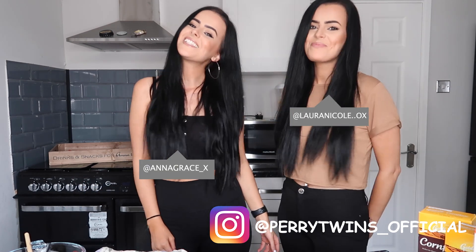Hey guys! Welcome back to our channel. I'm Anna, and I'm Laura, and together we're the Perry Twins.